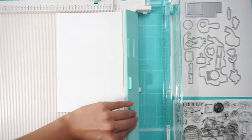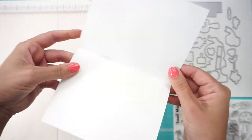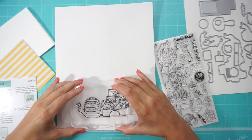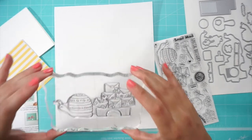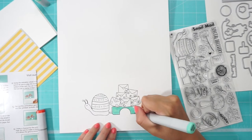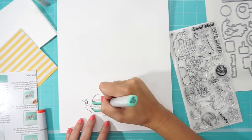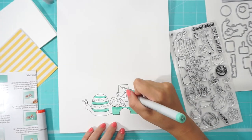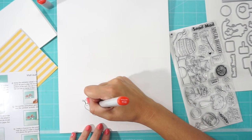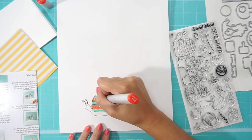We're going to start with an A2 card for our base that folded is 5.5 by 4.25 inches. One of the things I really like is that every time I stamp this stamp and then color it, it changes completely depending on what colors you coordinate and mix and match. So have fun, try some new colors, and you'll be surprised at how different they look at the end.